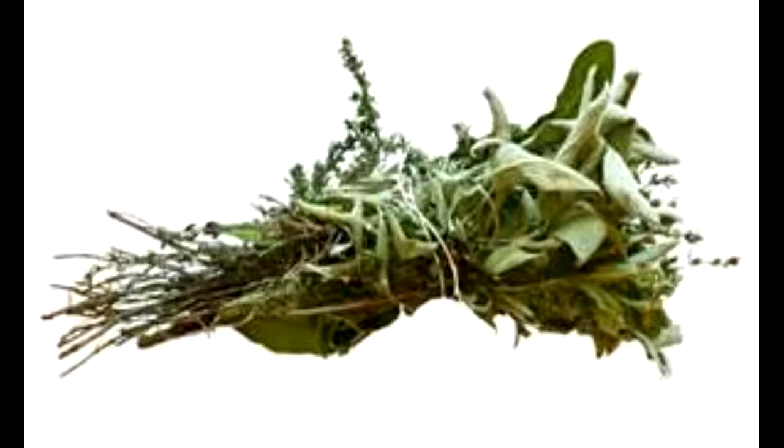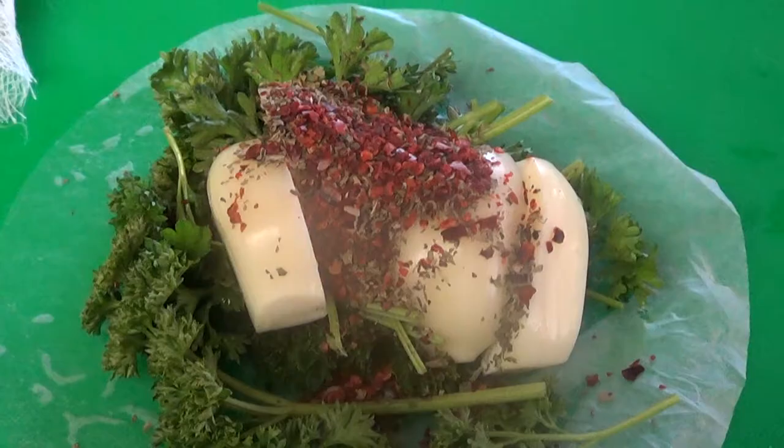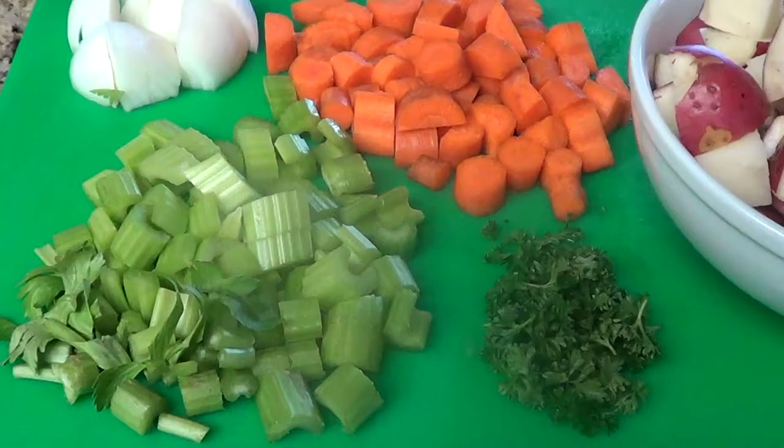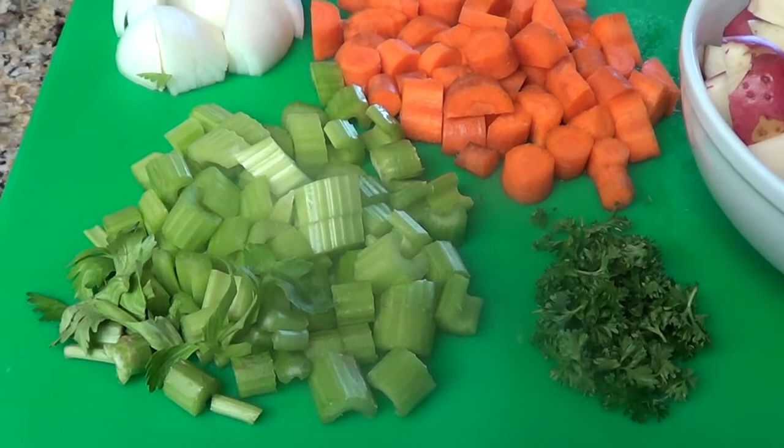Let's talk about a bouquet garni. A bouquet garni is a bundle of fresh herbs that's usually tied up with kitchen twine, or you can wrap it up in cheese cloth like I'm going to do for this recipe, or you can use the coffee filter like I'm showing you here. Here's my bouquet garni — it'll be going into my stew shortly.